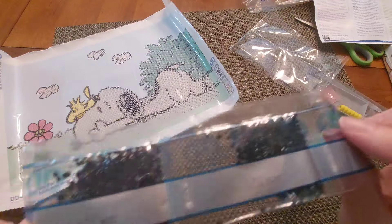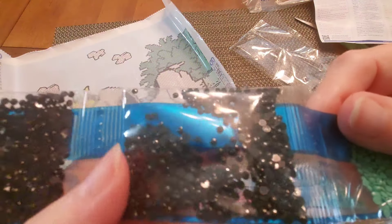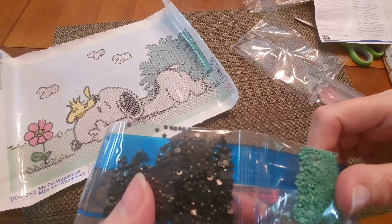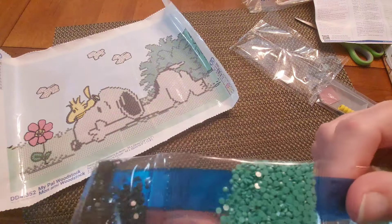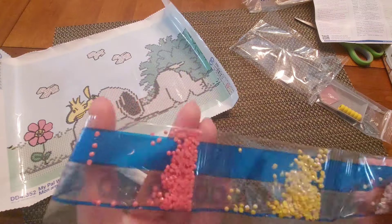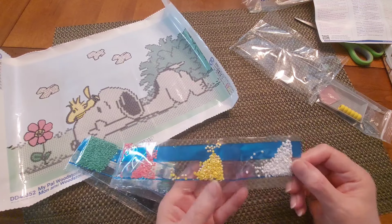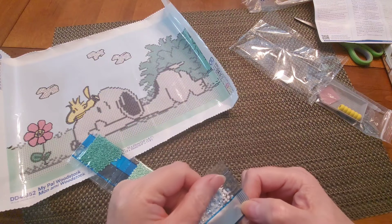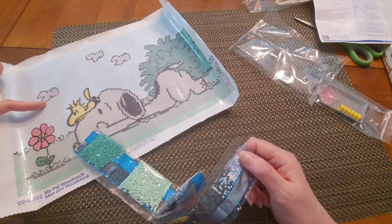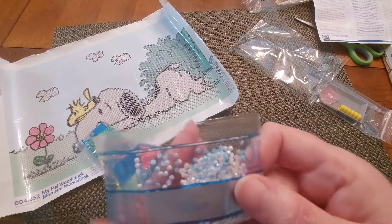Looking at the drills — that right there looks like black, very dark. There might be a dark brown or dark gray. There's a green, a lighter green, some white because Snoopy's white. You've got some pink for the flower. Yellow AB drills — guess who's going to be yellow AB? That's Woodstock! And we've got white AB drills, number eight, which will be the clouds.